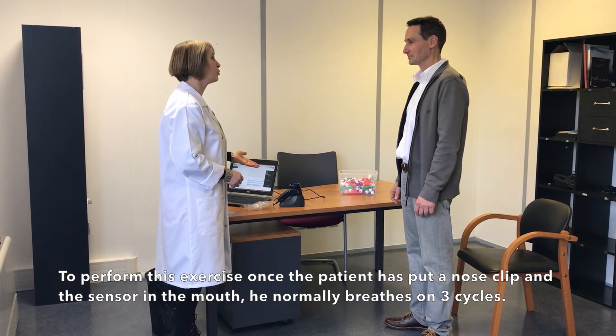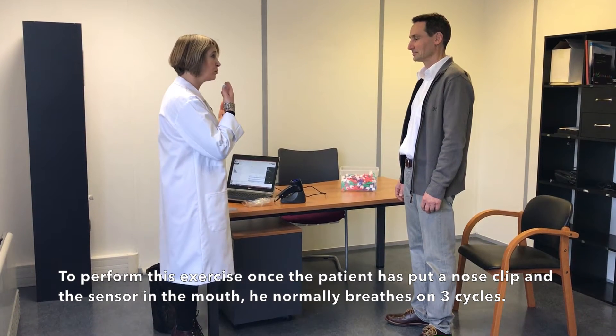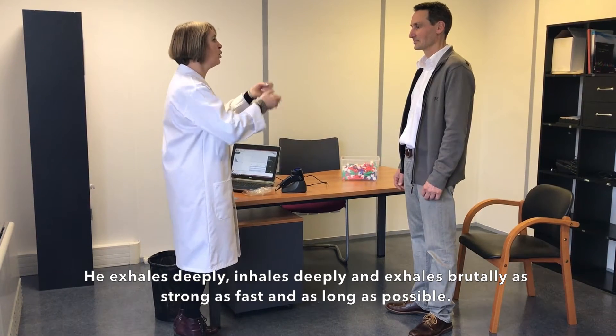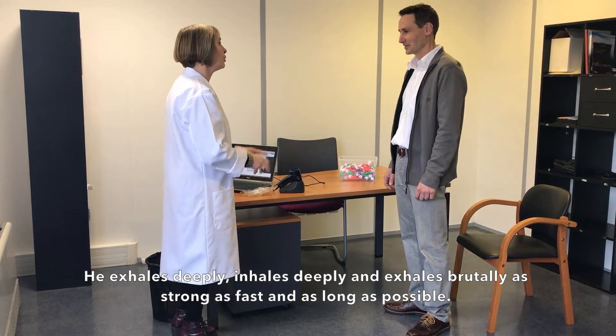To perform this exercise, once the patient has put a nose clip and the sensor in the mouth, he normally breathes for three cycles. He exhales deeply, inhales deeply, and exhales brutally — as strong, as fast, and as long as possible.